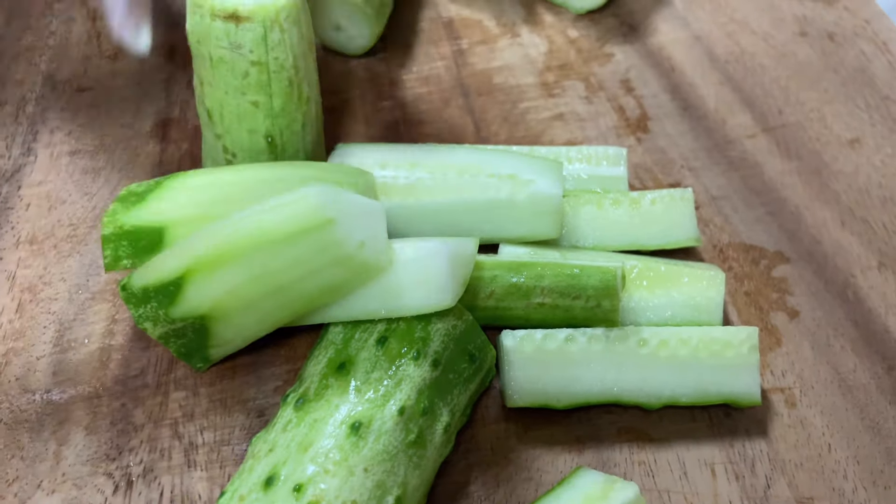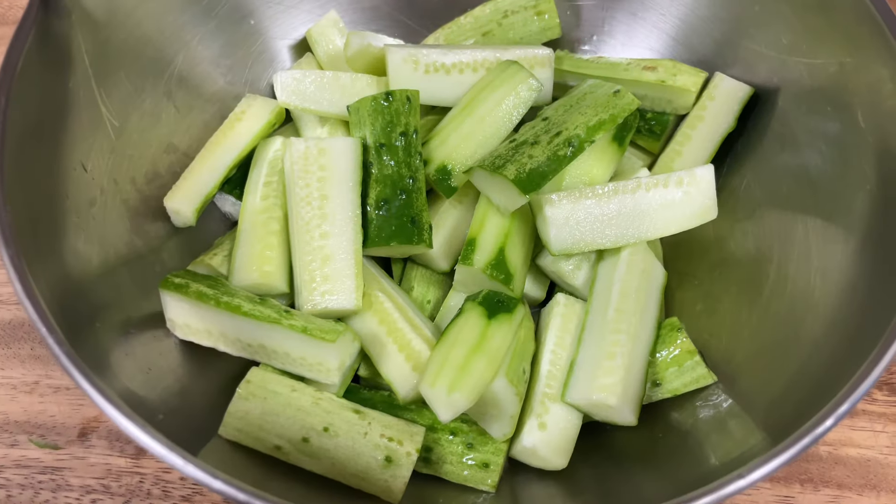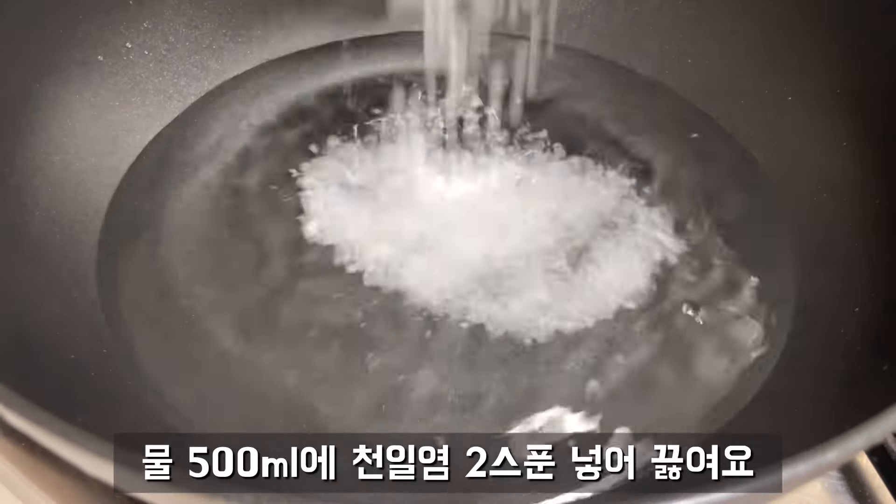Pour a tablespoon of cheese. Let's add a cup of salt as well. Then you add a bowl of corn. I would like to use some hot cheese curry. I used a spatula.